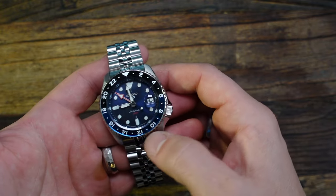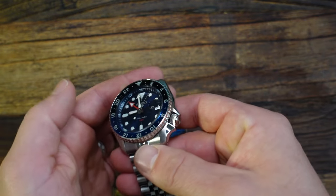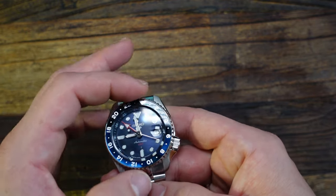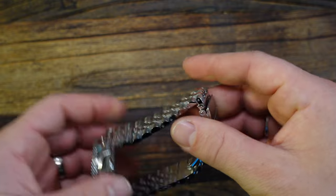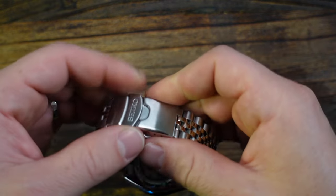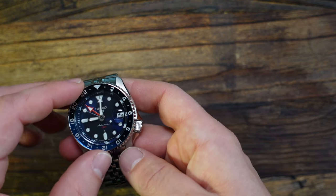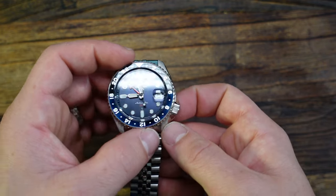The dial on this one is a blue sunburst dial. It has applied indexes with Lumibrite. The interior rehaut is actually marked with 24-hour time, so you can use that red 24-hour hand to tell GMT time. The bezel is bi-directional and just friction fit — there are no clicks. The bracelet has solid end links and is kind of a jingly-jangly jubilee style. The clasp is just a pressed, cheap pressed clasp — they did not include a milled clasp at this under-$500 price point. The crystal is Hardlex, which performs a little bit better than standard mineral glass, though obviously Hardlex is cheaper than sapphire.